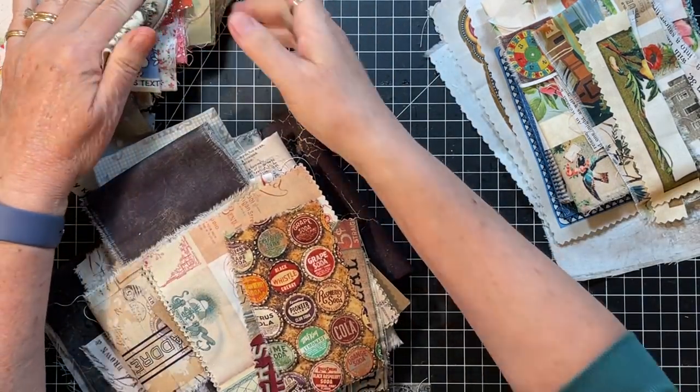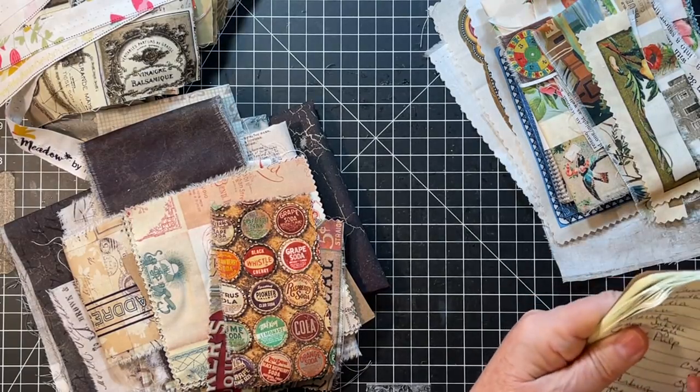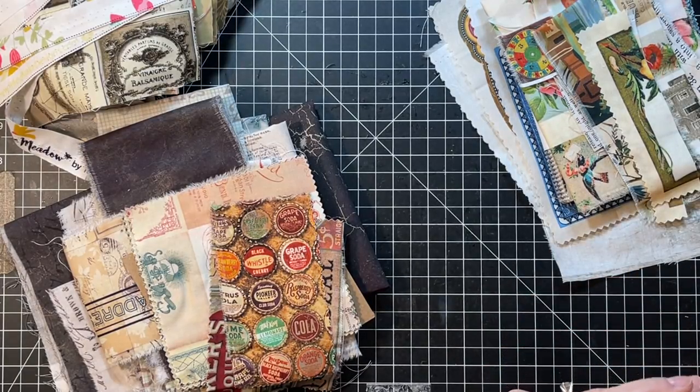We'll get started with Hi and Hugs to Crafty Alley Creates, Pat, Lorette, and Candice. Thank you so much for watching, for your kind comments and all. Okay, let's play.